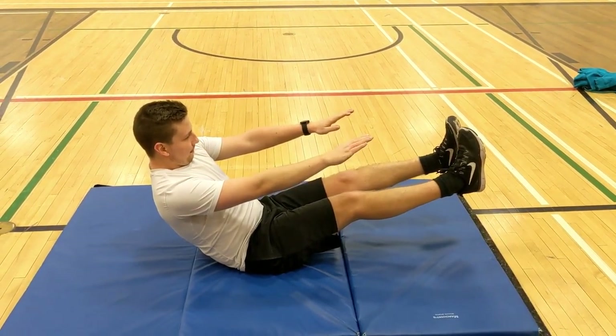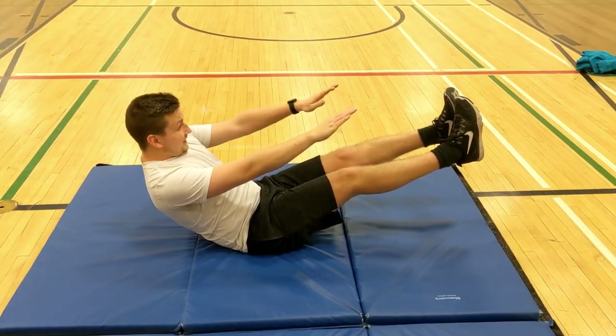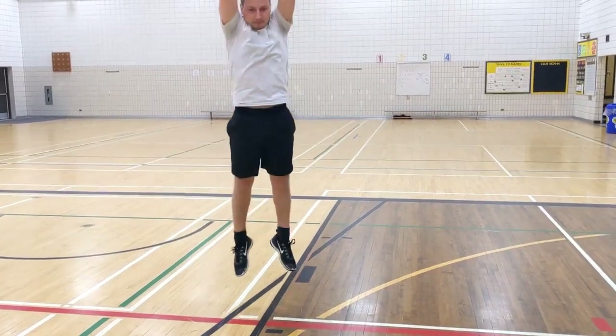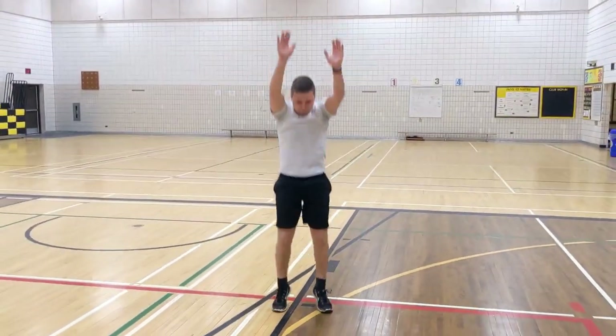Five, four, three, two, one! Good job! Alright, Mr. Mose is now on to 30 seconds of sky jumps.